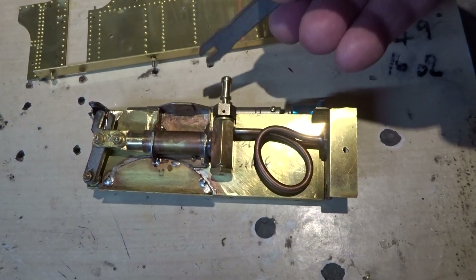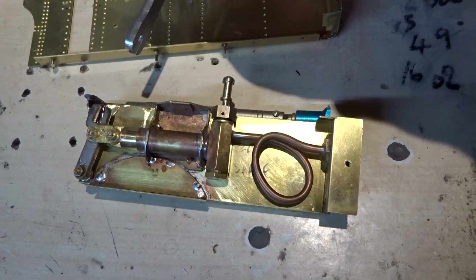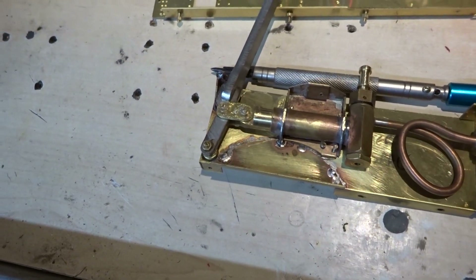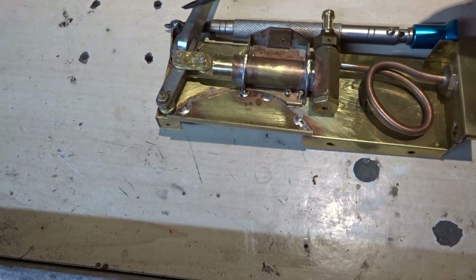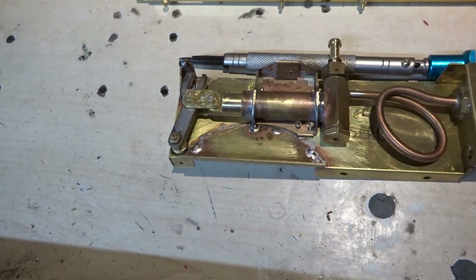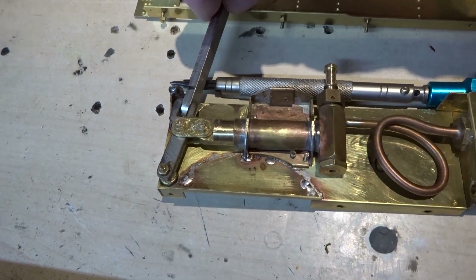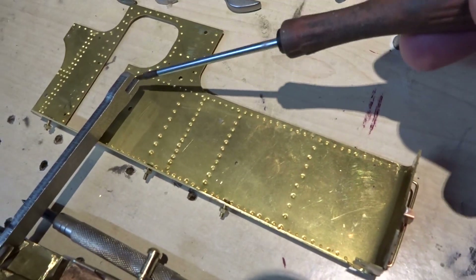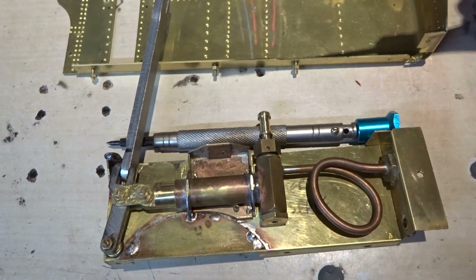In theory the slotted end of the lever is supposed to fit into the slotted end of the lever that operates the ram, but unfortunately it won't - if it fails to engage the linkage does nothing whatsoever. What you have to do is put the lever in upside down with the slotted bit at the other end. You just can't do what it says in the instructions.